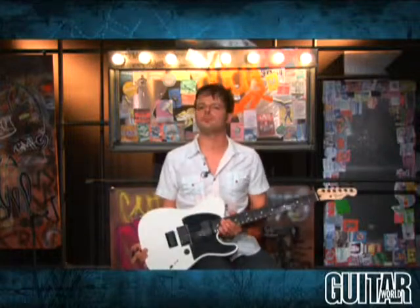Hey, this is Paul from Guitar World, and what I have here for you to check out is the brand-new Fender Jim Root Telecaster.